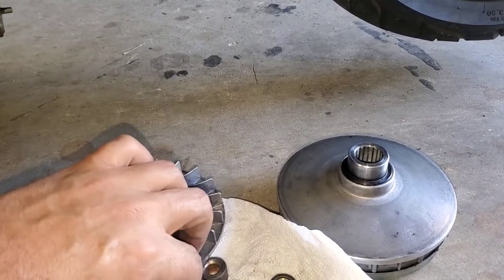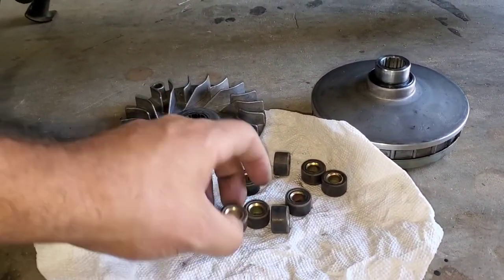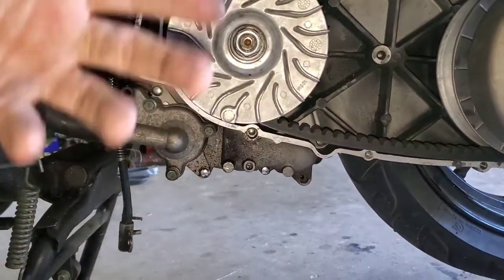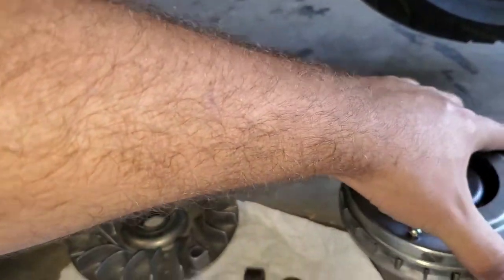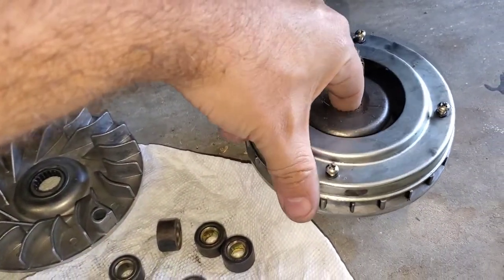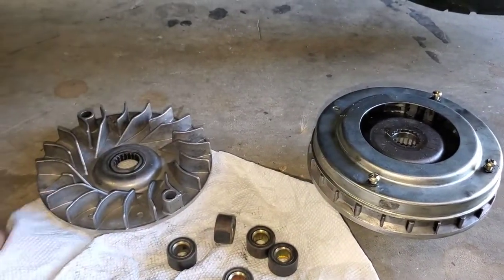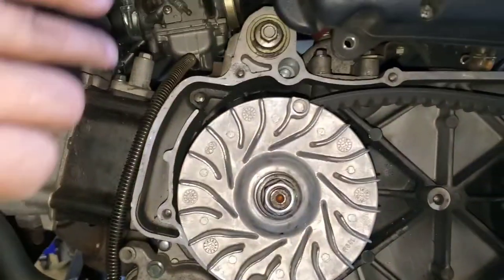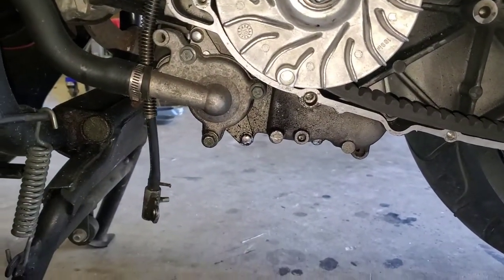So you're supposed to change your rollers every 3,000 to 4,000 miles — it's $7 and very easy to do. Pull the bolt right here, pop this out, pop in your new ones. They go right behind here. This is where the roller weights go, inside here. So I just went ahead and put all that on there, changed the air filter, cleaned everything, and we're getting this ready for the camping trip. I want to make sure everything is good to go.